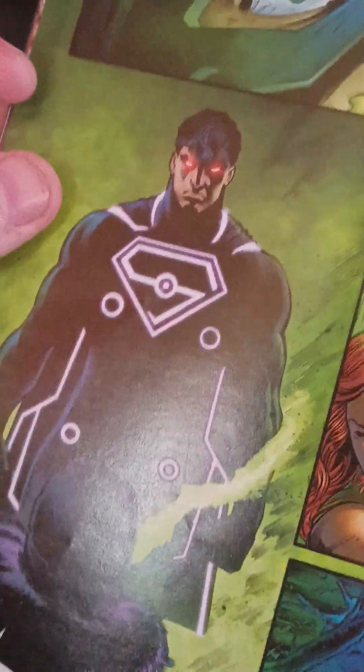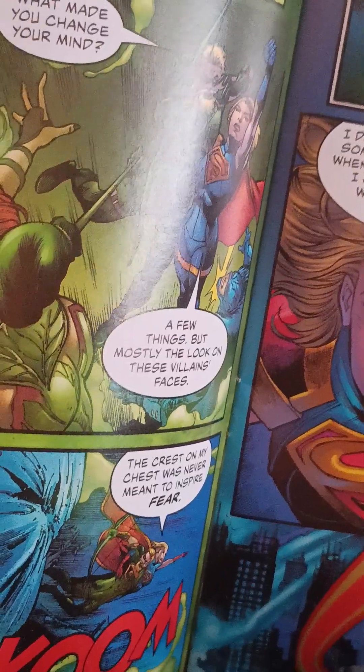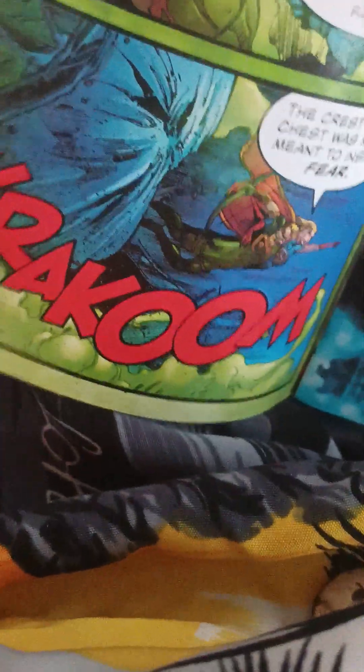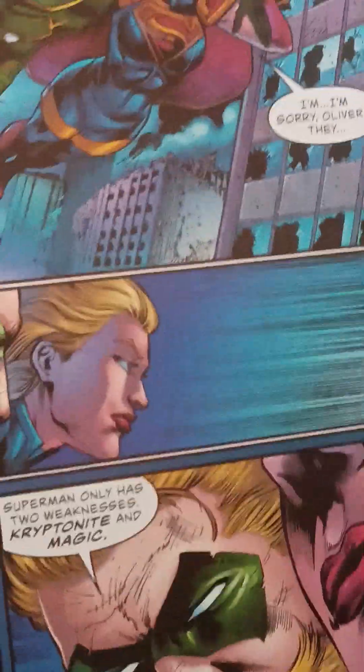It's Superman. Yeah, I'd be scared of that too if I was a criminal. What made you change your mind? A few things — but mostly the look on each villain's face. The crest on my chest was never meant to inspire fear. What is it with all these weird words? Onomatopoeias — the onomatopoeias and stuff.